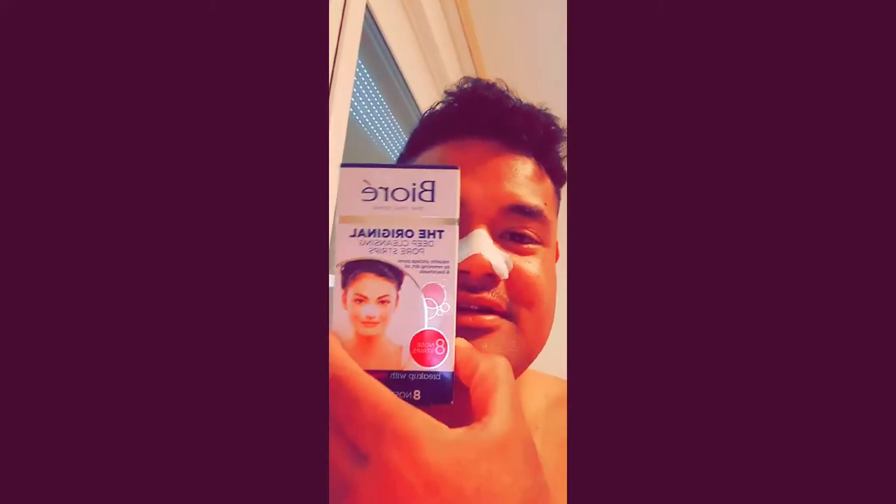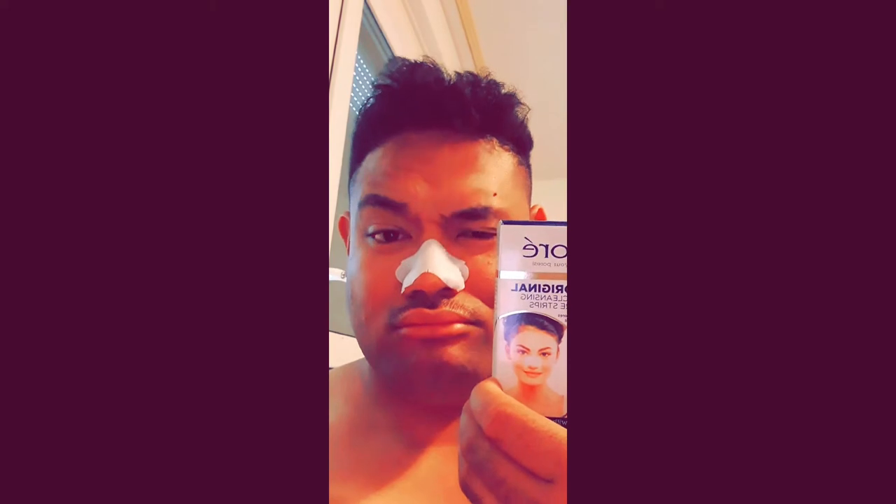This product is made in Japan. Let me say that again — this product right here, Bioré, is made in Japan. To my fans and to all the people in Japan — to all the Japanese, you know what I'm saying — arigatou gozaimasu from me.